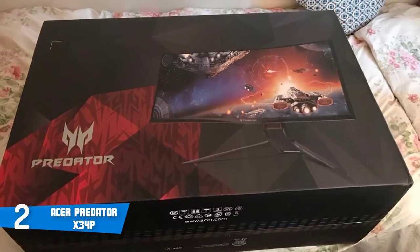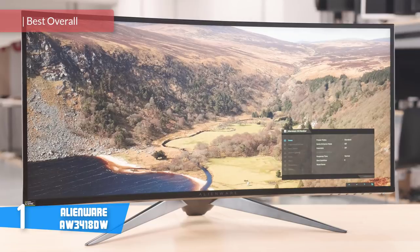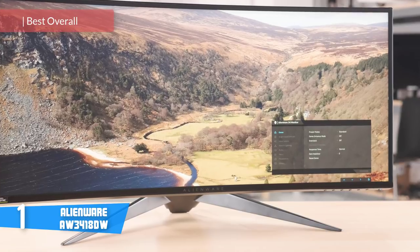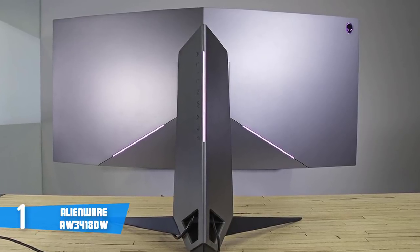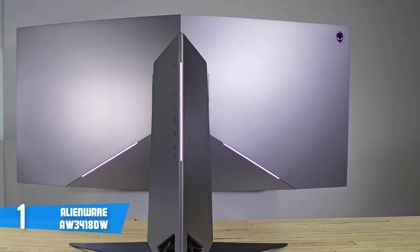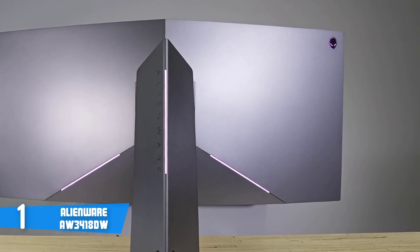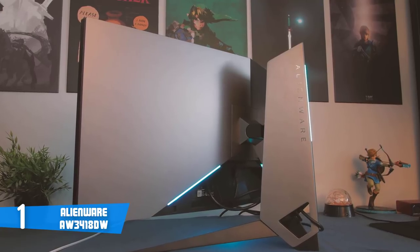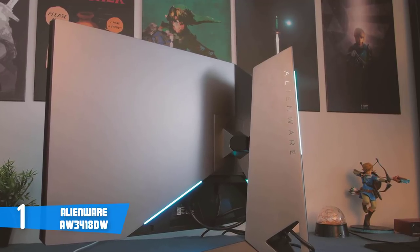At number one it's the Alienware AW3418DW. The Dell AW3418DW is a chance you simply can't miss, as it performs as good as it looks. This monitor features the typical sleek Alienware aesthetic — a metallic silver finish, sharply angled base, and fully customizable LED light strips spread along the rear of the cabinet. You can enhance your gaming ambiance at night by taking advantage of the AlienFX lighting control system, which makes the LEDs shine based on your preferences. Connectivity options include one DisplayPort 1.2, one HDMI 1.4 port, four USB 3.0 ports, one USB upstream port, and a 3.5mm headphone port.